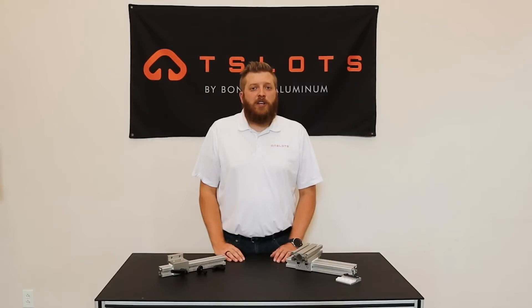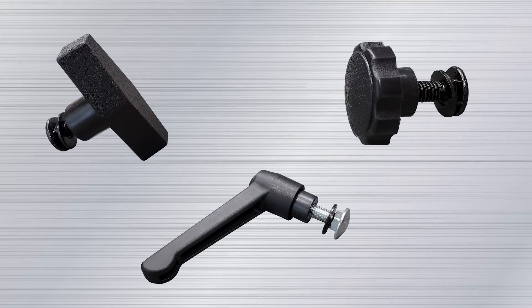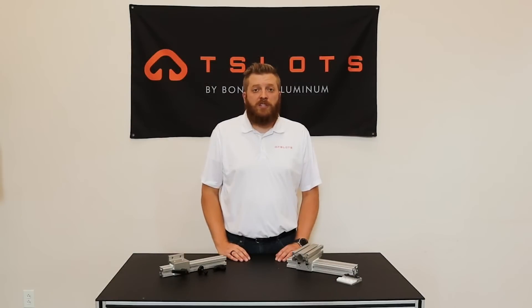For applications where your linear bearing needs to rest in a fixed position, our brake stops are the best solution. We carry T handles, L handles, and star handles. It is important to know that when using these brake stops, machining on the linear bearing will need to be required.